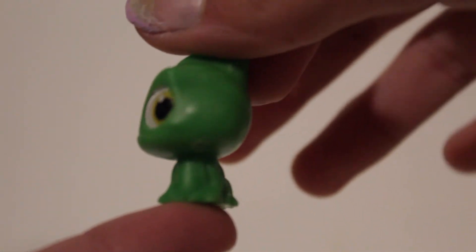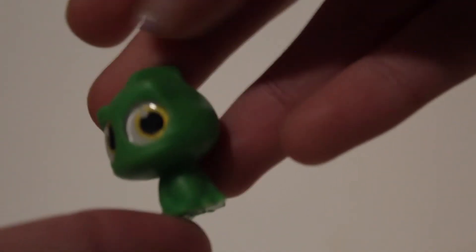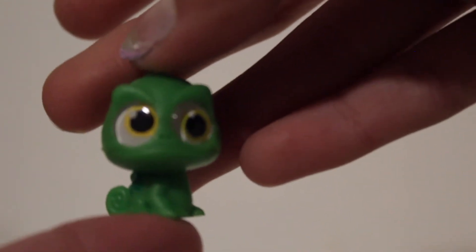Here's another normal size one — this is actually a duplicate because we got the same one in the last bundle, but we have another Pascal. I love Pascal, he's so cute. He even has little darker spots on his back which is adorable.